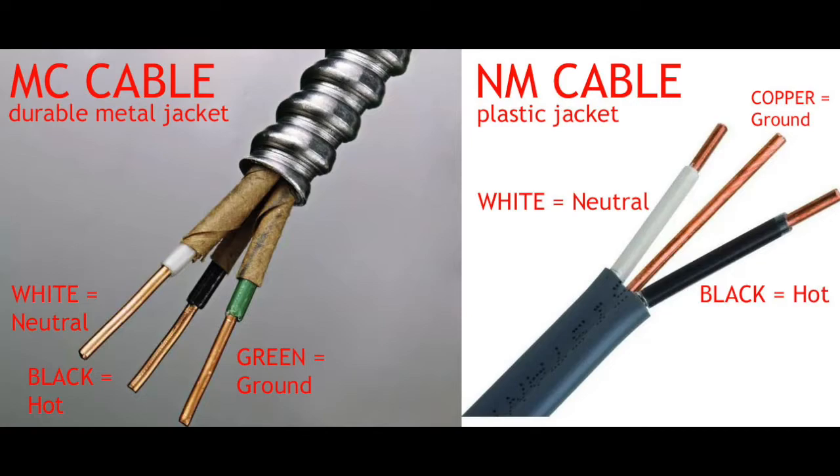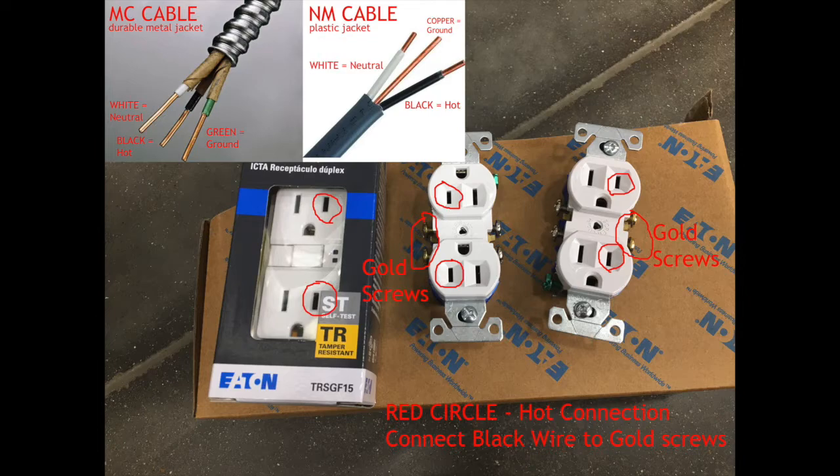Up at the top left corner of this photo, you see a little miniature graphic of the previous diagram. Using that as your guide, you can see we have circled in red on the front of the outlet a certain terminal. It's the smaller of the two flat contacts — this is your hot terminal. The hot terminal is circled, and you also have the gold screws circled. Your gold screws are electrically connected to your smaller flat terminal. This is your hot terminal, so you would connect the black wire — the hot wire — to the gold screws.